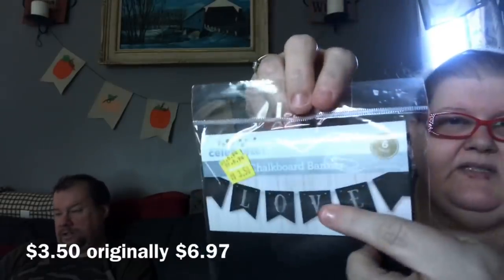The last thing I got was these chalkboard banners. I don't know what it is about me and chalkboards — I'm still in love with them, I feel like I just have to collect them every time I see them. You get six banners in this pack. This particular sample has the word 'love' written on it. They are a really, really thick paper. These were $3.50, originally $6.94, so this was half price.